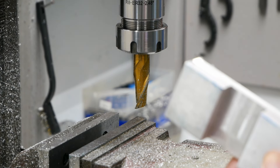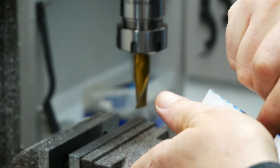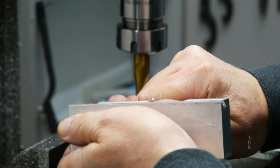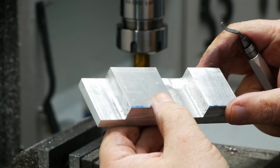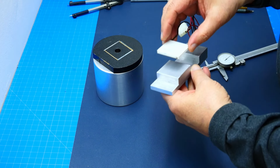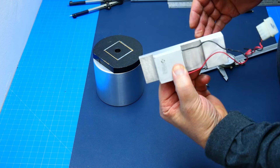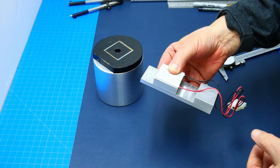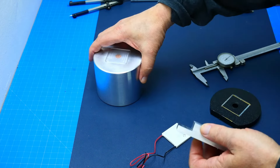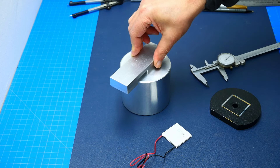Looking good. Let's clean it up, deburr it, and go over it with the sanding sponge quickly so it's safe to handle — the edges are really very sharp after machining. Then we go over to the assembly table. The TEC goes on here and you can see it's very nice with very close tolerances. It fits perfectly — this is going to be our heat sink.